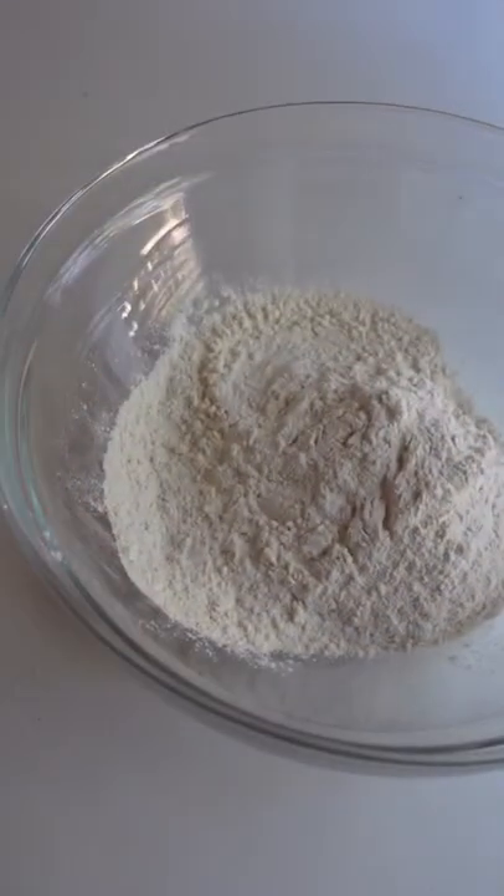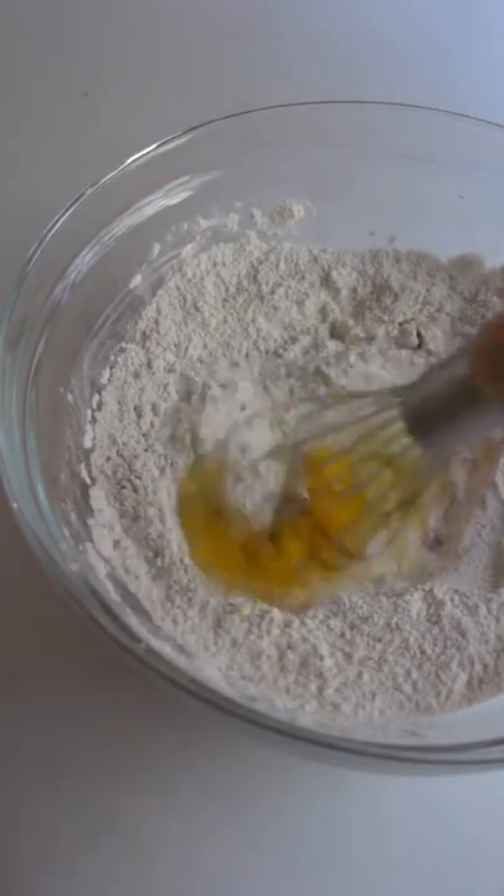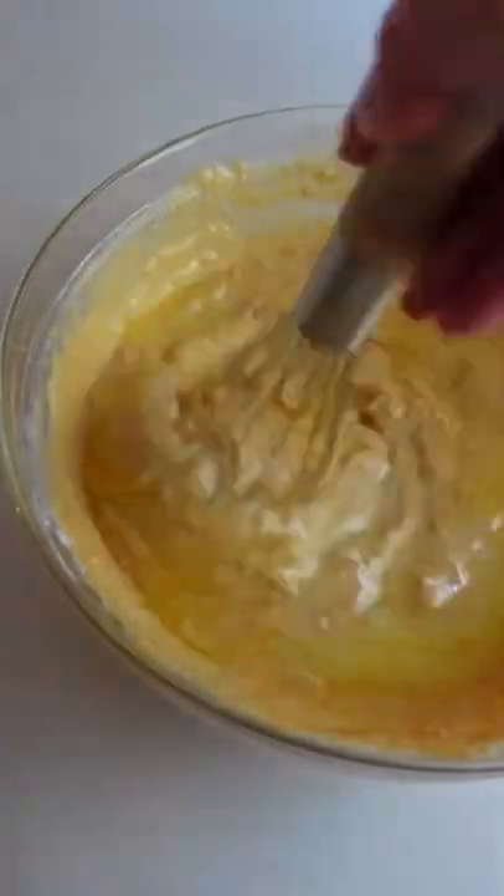Why go for a latte when you can have pumpkin spice pancakes? These are pretty much just as easy as regular pancakes and only require two extra ingredients to get that classic pumpkin spice flavor. Mix flour, brown sugar, baking powder, baking soda, and salt with pumpkin pie spice and pumpkin puree.